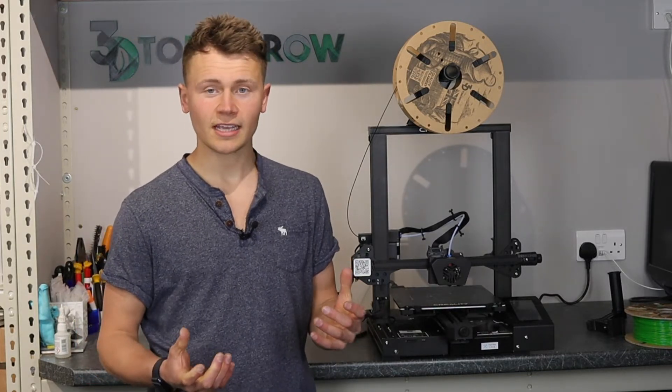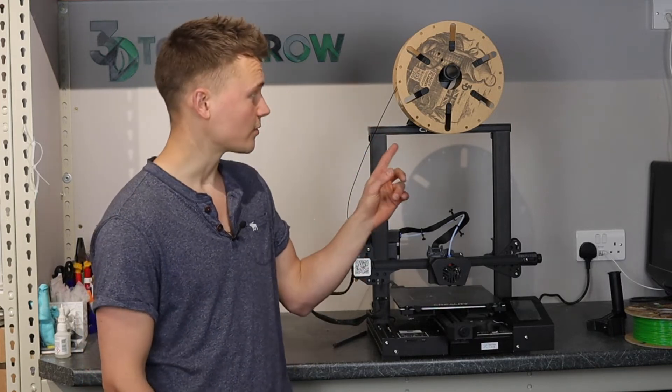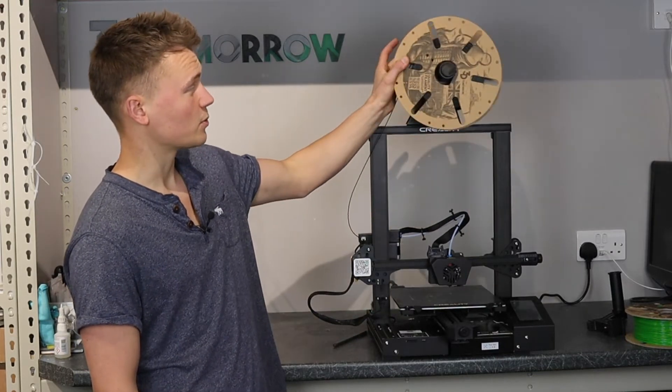The first thing that annoyed me is the spool holder. There's a roll of filament on this printer at the moment, but this spool holder actually didn't come with the printer — it's just one I've installed which worked better.